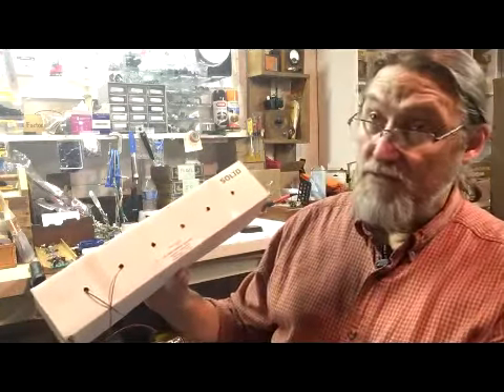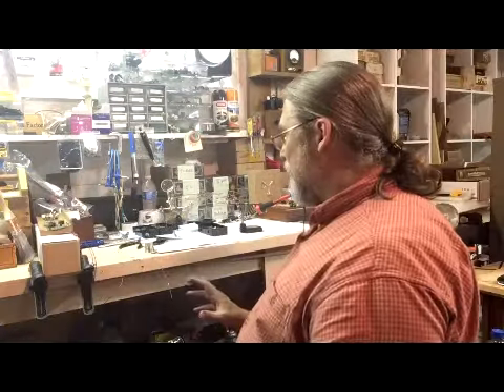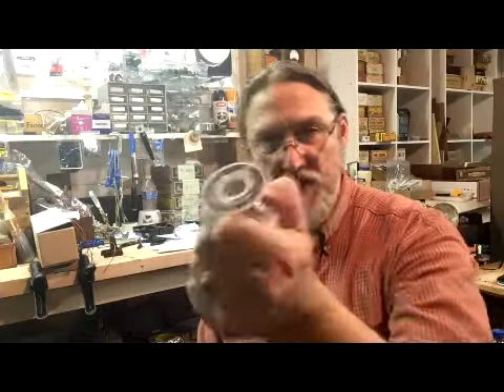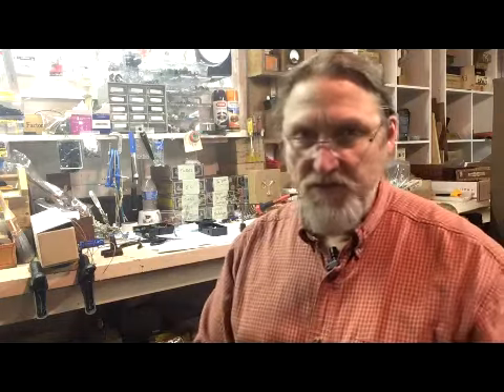So now you've got resistors, capacitors, wire, soldering iron, helping hand — and what else? Radio Shack 60/40 rosin core solder. Old habits die hard. This is the stuff that I started using back when I was like 10 years old. It has such a wonderful flow to it. It still uses lead and tin — it just has a little bit more lead than some of the modern solder does, but it flows so beautifully. The soldering iron doesn't get hot enough to vaporize the lead. This is just stuff I know that works, and I wanted to pass on those suggestions to you.